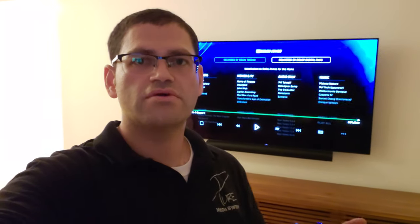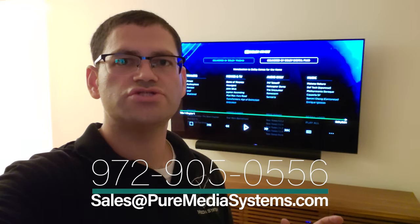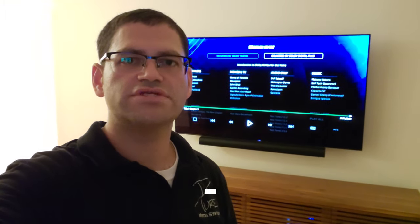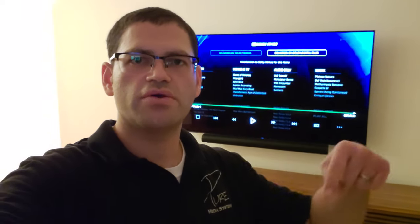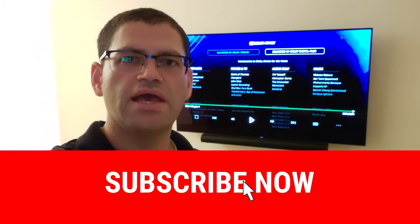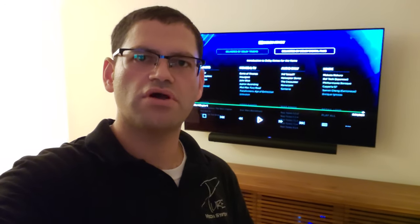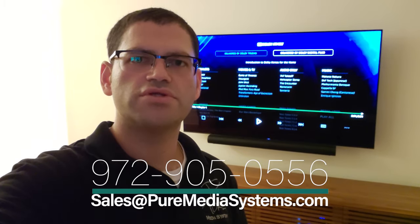Hey guys, thanks for watching. I hope you enjoyed this demo of the Sony XBR77A9G and the new Sonos Arc. If you're needing any products like this, please contact us at 972-905-0556 or email sales@puremediasystems.com — I'll have that down below as well. Please give us a big thumbs up and subscribe to our channel, and don't forget to hit that bell icon to get notified of future videos. If there's anything else you're wanting to see, please leave us a comment below and we'll get something recorded and uploaded as soon as possible.